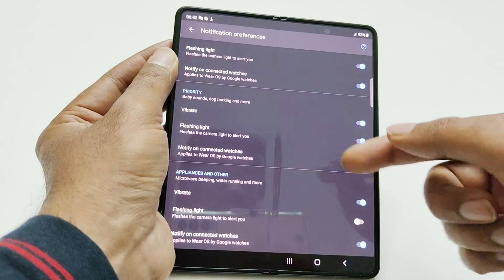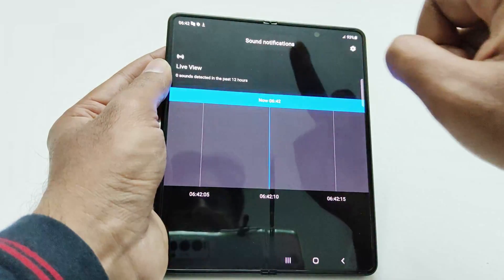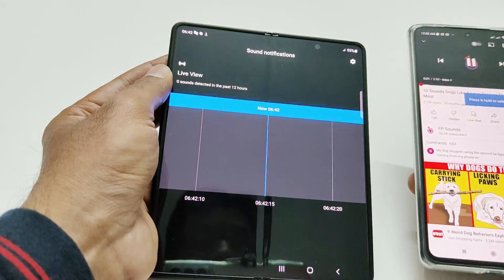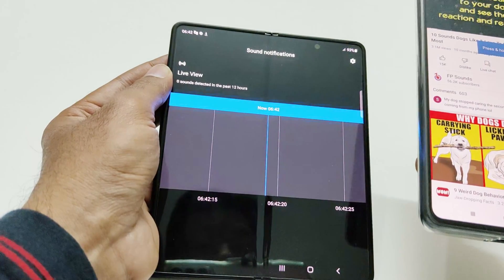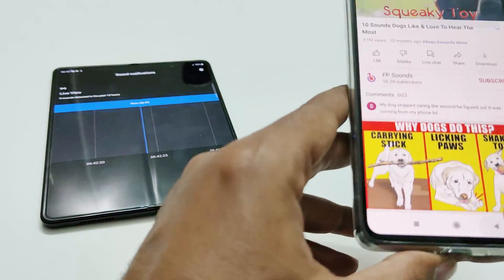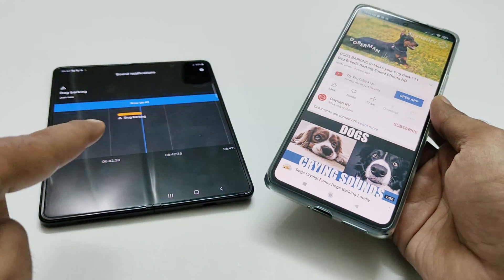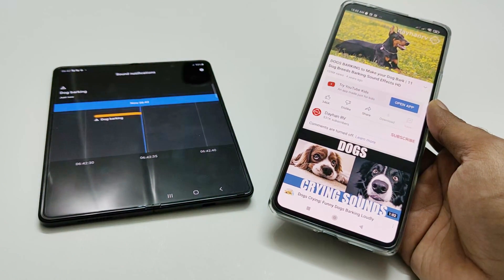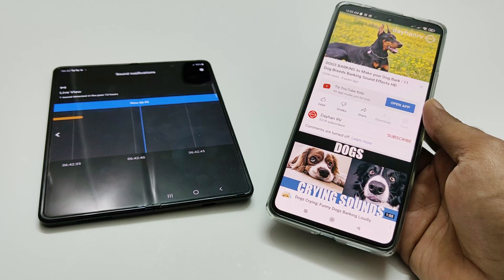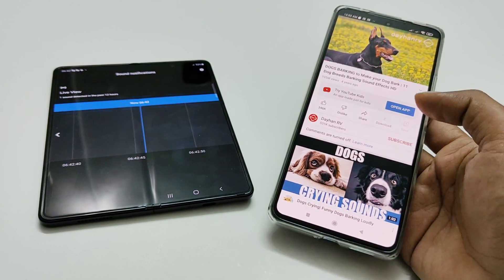You can turn on or off the type of notification you would like to get. Now let's give a demo to show you how it works. On my other phone, I'm going to play the sound of dogs barking and let's see whether our Samsung Galaxy Z Fold 3 reacts or not. You can see it is showing dog barking — it just detected the dog barking sound.